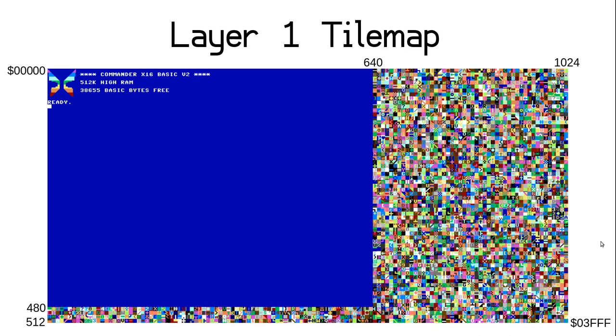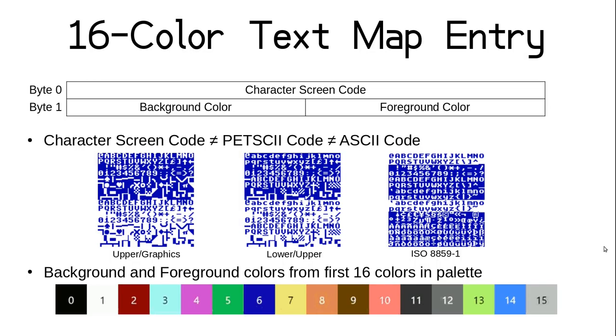The logical 1024x512 pixel layer beyond the visible 640x480 is filled with random screen codes in random foreground and background colors. The map starts at the very beginning of VRAM and extends to 0x03FF, meaning you can use VRAM starting at 0x04000 for other stuff. Let's look at how the map's contents are defined. When we did the striding case study, we were writing screen codes to even VRAM addresses starting at 0 — which we now know as the beginning of the layer 1 map. For letter characters, screen codes aren't the same as PETSCII or ASCII codes.